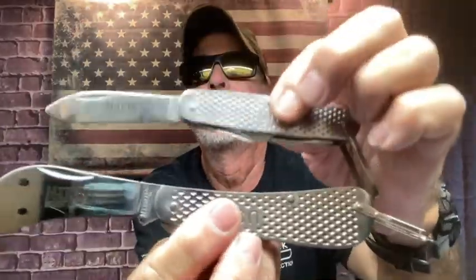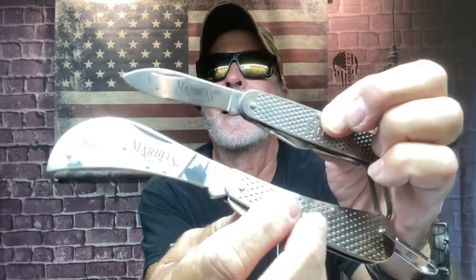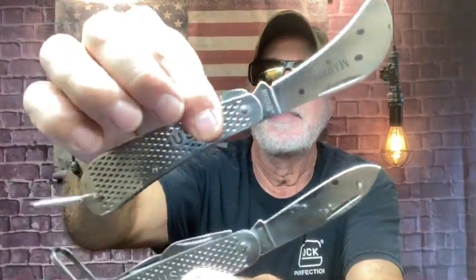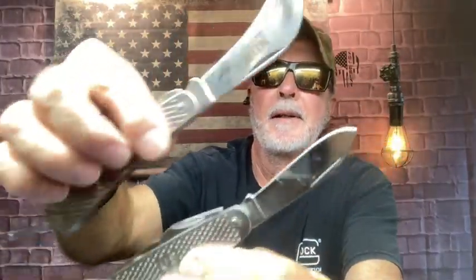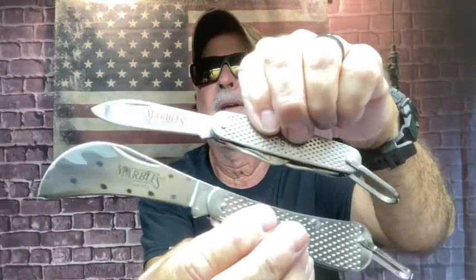I absolutely love that. These two knives — I do like a lot. I think I paid 20 bucks for both. Not bad, huh? Just some more for the collection. That's my mail call for today. I'll have to do specs on that — I love it. To get this out there and make it affordable like that, that's a lot of fun.